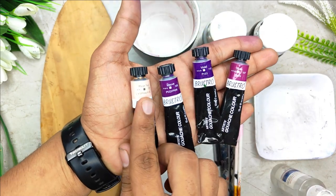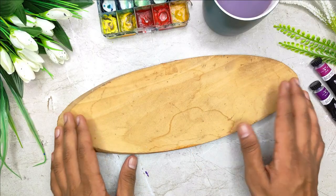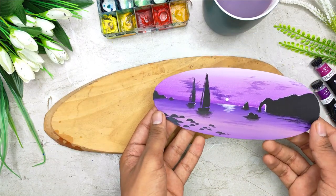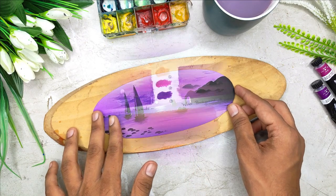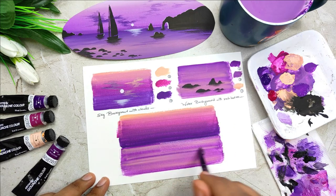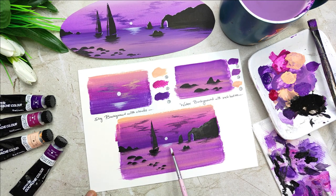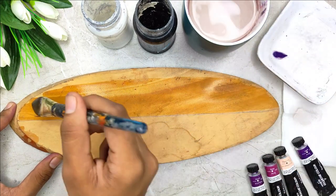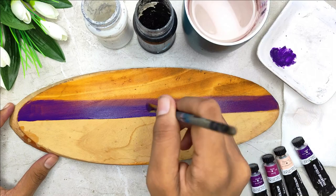We are going to talk about the brushes and the gouache colors that you will need. We are also going to talk about how you can select an object to paint on. Before we start with the final painting, we are going to have a beautiful practice session in which we are going to learn about each and every element in detail and how to paint it in an effortless manner. We are going to start by creating a beautiful background which is a combination of the sky area and the water body.